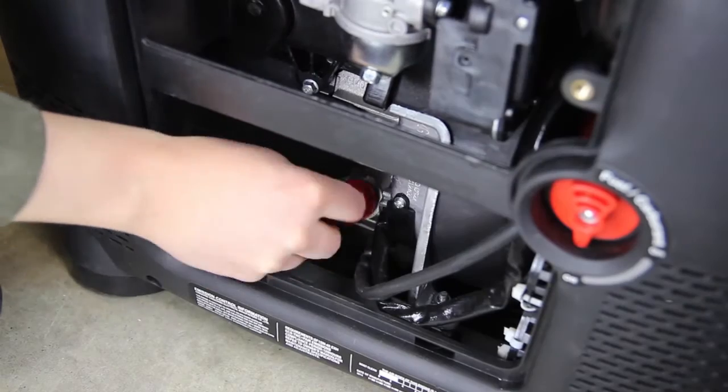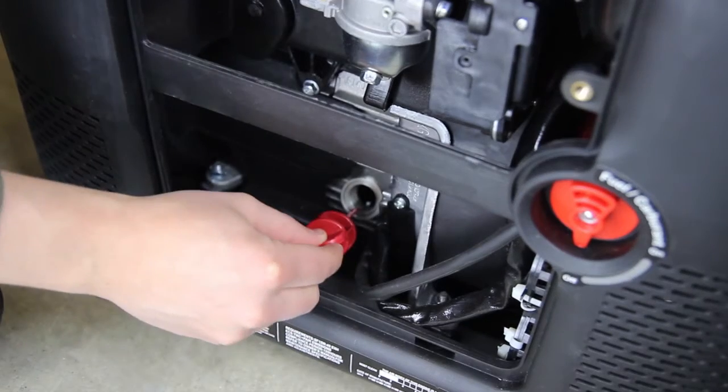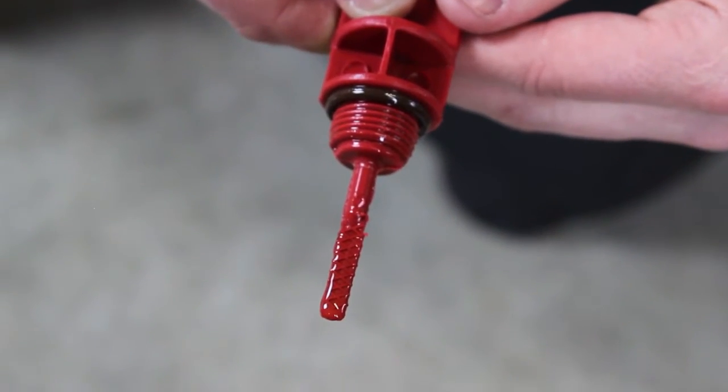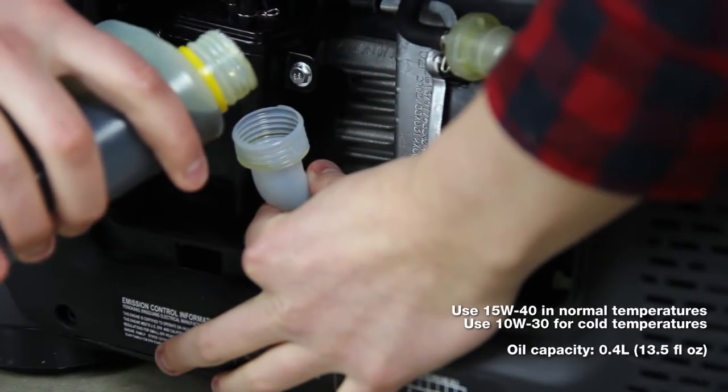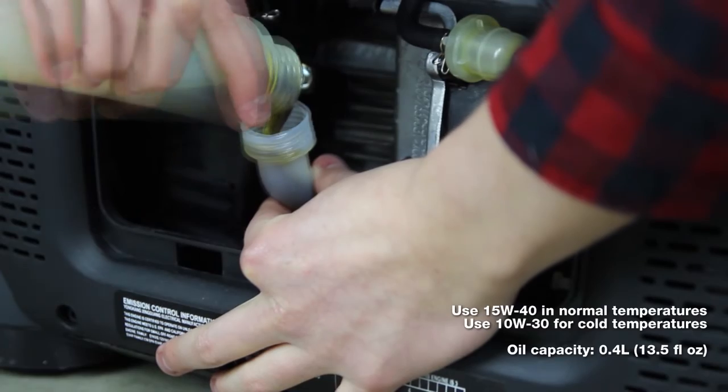Take out the oil filler cap and clean the dipstick. Check the oil level by reinserting the oil filler cap without rotating it. Remove the oil filler cap and examine the oil level. If the oil level is at or below the minimum oil level mark, refill the oil to the maximum oil level mark.